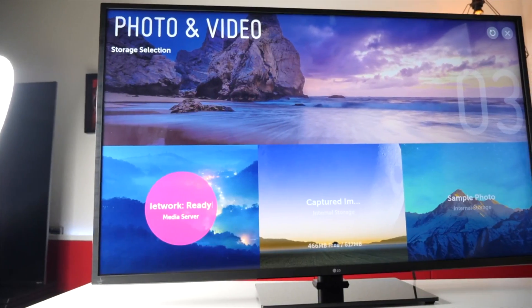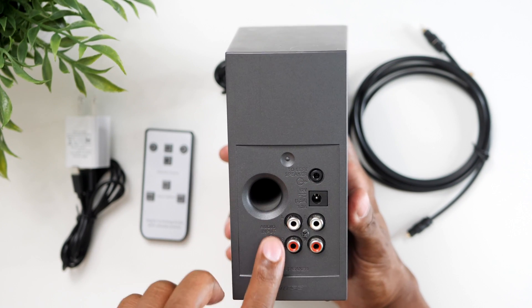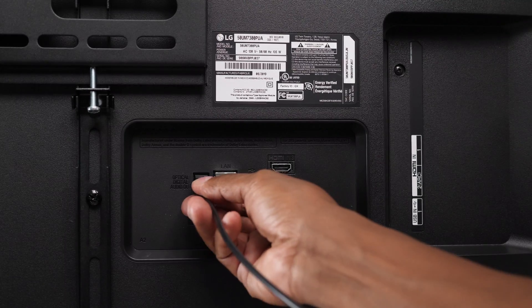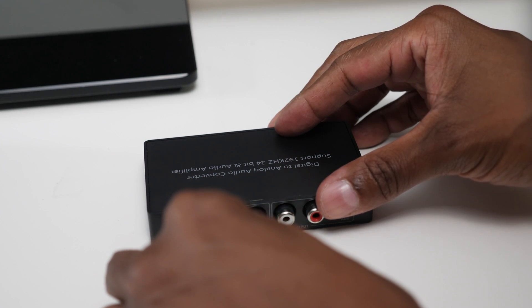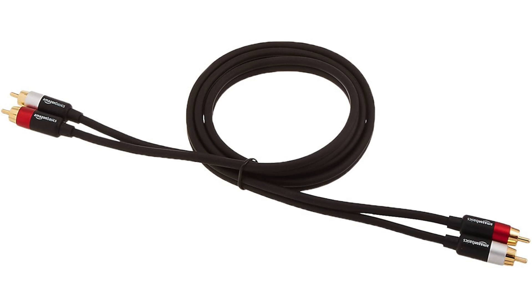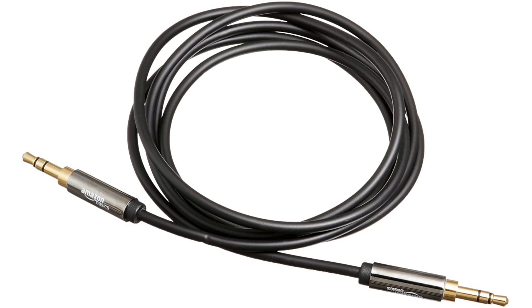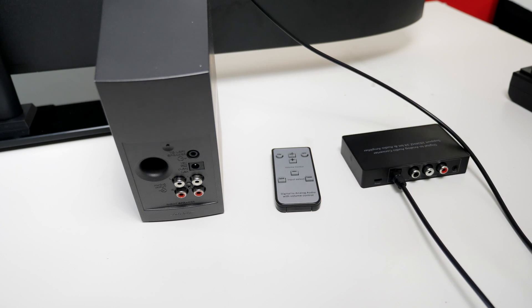For this video, we'll be using a 50-inch LG 7300 series TV. We're also going to be using these Bose Companion Twos because they have the analog inputs that we need. There are normally three different types of cable you can use for this equipment: RCA to RCA, RCA to 3.5mm, or 3.5mm to 3.5mm. For today's example, I'm going to use a 3.5mm to RCA cable. So let's go ahead and plug everything in.